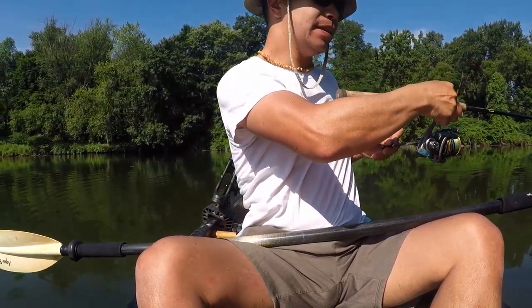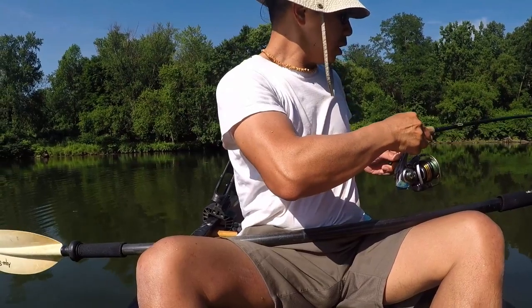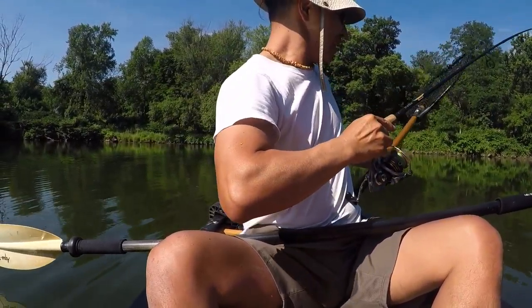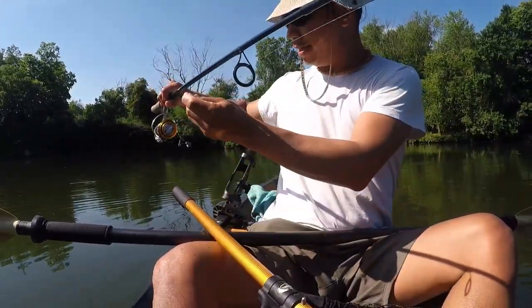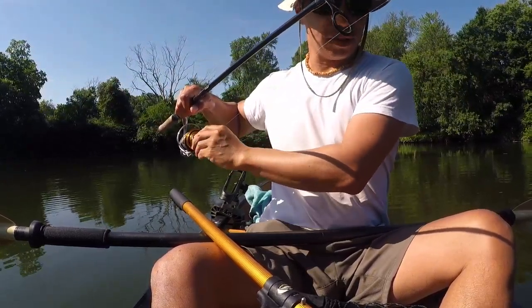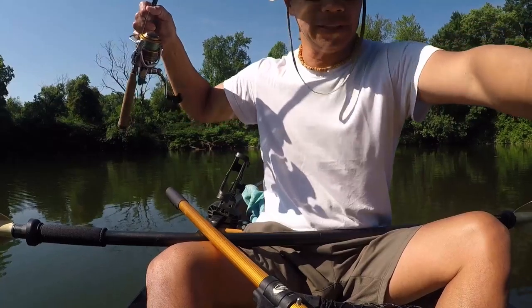It feels pretty good. I'm going for a catfish — and it is a catfish! Not a biggie, but I was targeting catfish with a drop shot. I'm at a hole that's pretty deep, about 30 feet deep.